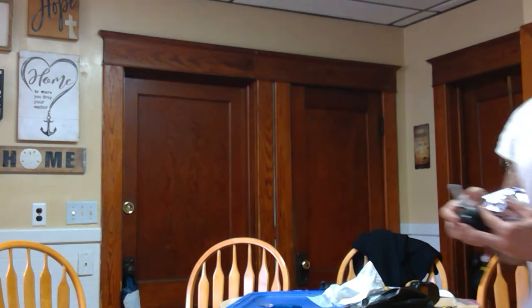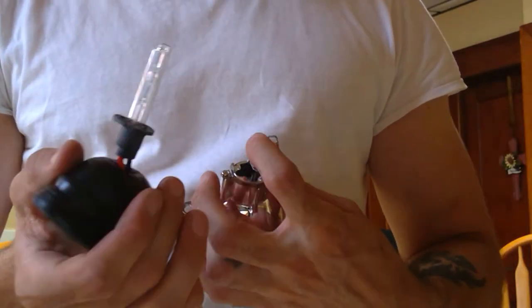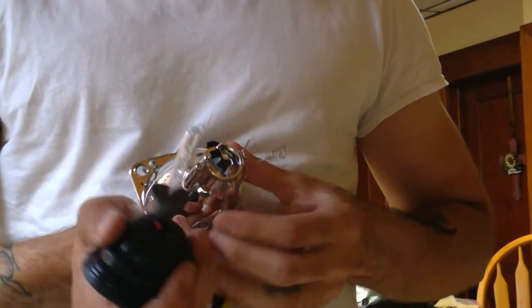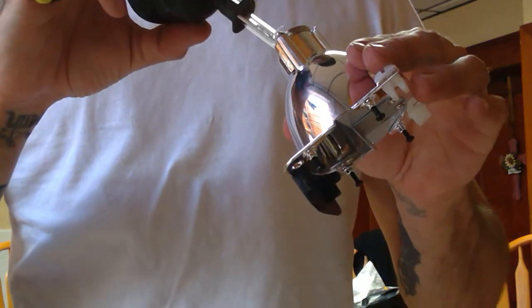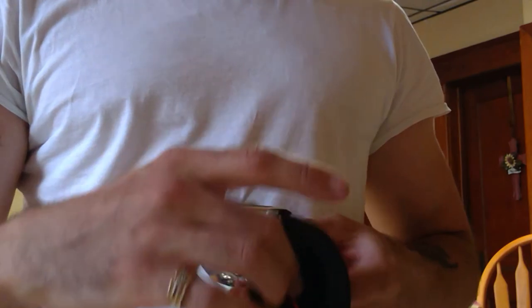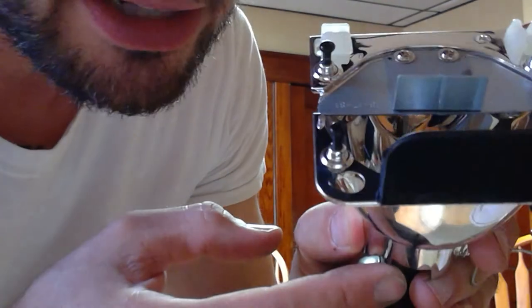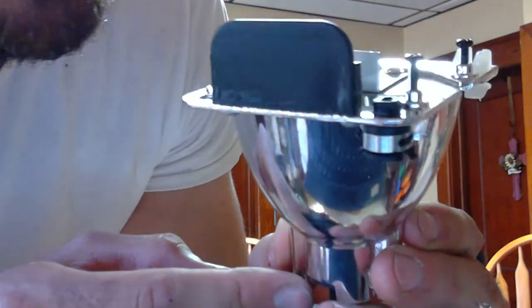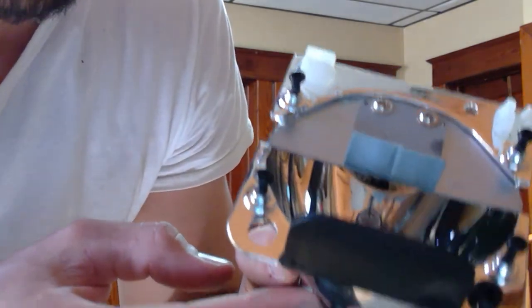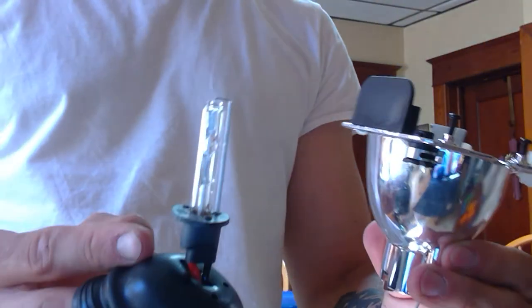An HID bulb's body is actually longer than a halogen bulb. So when the HID bulb sits in a halogen projector housing, the light being reflected is not being reflected to match the shorter halogen bulb's design — that's why you get beam scatter and other issues. You can see the bulb sitting in there, and it may look like it should work fine, but if it's not sitting exactly as designed, it will mess up your beam pattern.